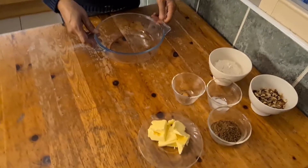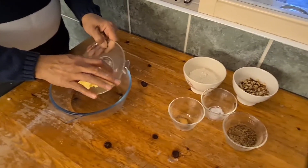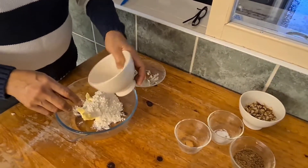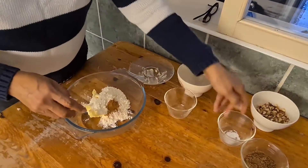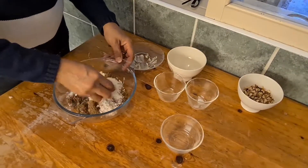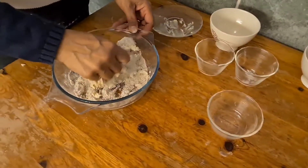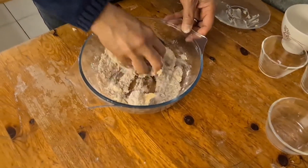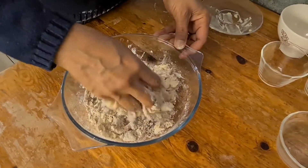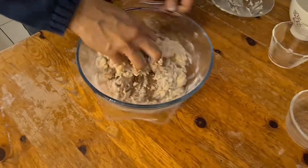For the apple crumble topping, I'm going to mix all the ingredients with the butter which is at room temperature. Mix everything — I'll do that with my hands. You have to have this kind of crumbly mixture. This is the topping for the crumble.